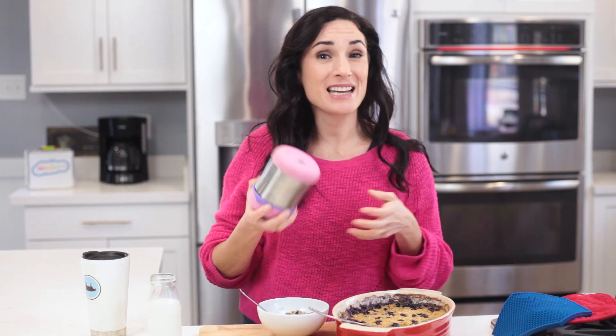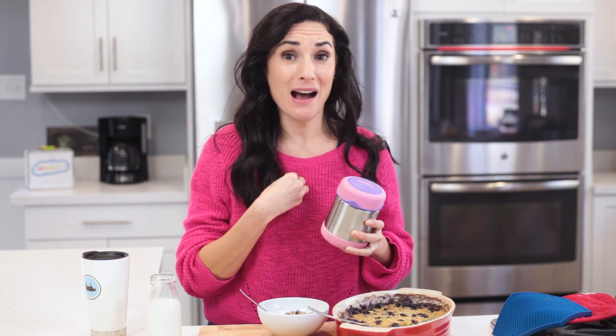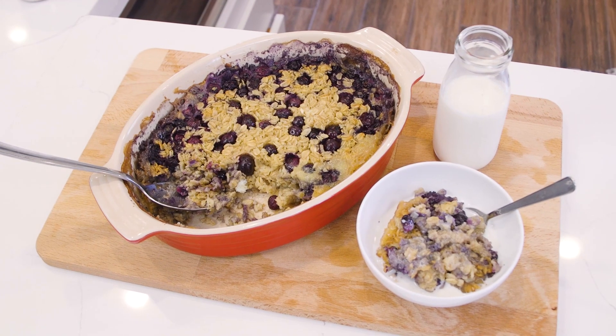Some mornings I just throw it in the oven and go get myself and the kids ready. Then I take a thermos and pack some of it in there, and the kids eat it in the car warm — and I bring it to the office and it's still hot. For the recipe and measurements, check the description box right below this video. And while you're down there, click the subscribe button because I love to send you a new video every single week. See you next time.